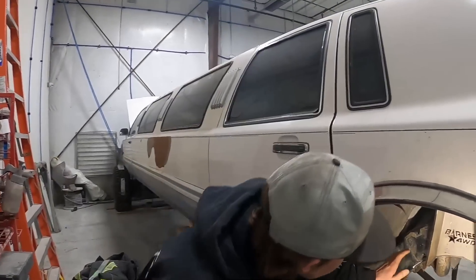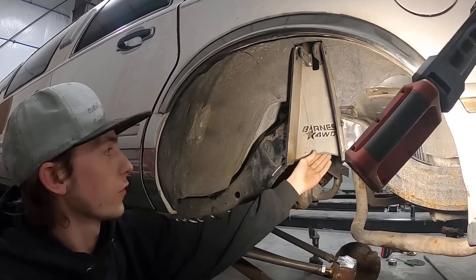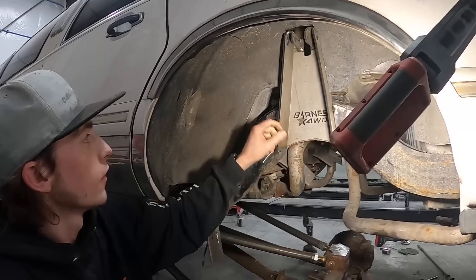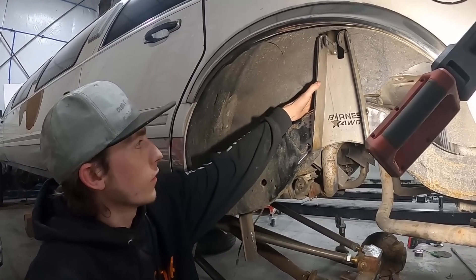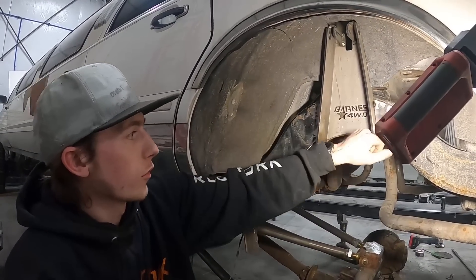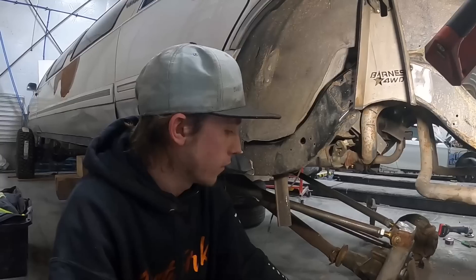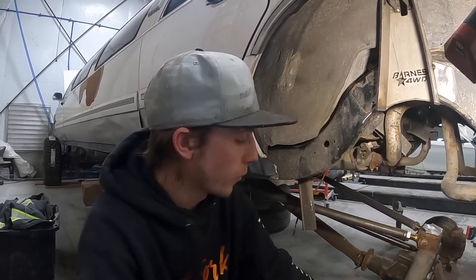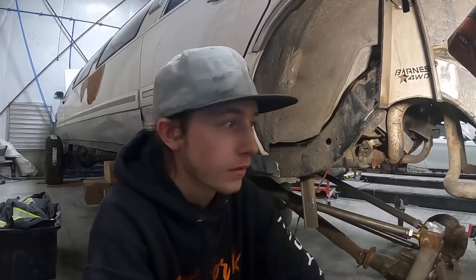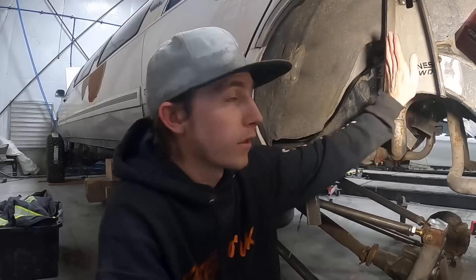I got it notched out, the fender well cut out, and it fits in there super good. I got the bottom cut off, so now I'm going to weld it all up as much as I can — I won't be able to get the backside too much but I think it'll be all right. I'll throw some gussets in later, then weld the mounts onto the axle. Then we'll steal the tires from the Bronco — those are going on the limo. We'll set it on its own weight and see what it looks like.